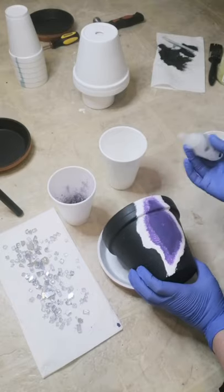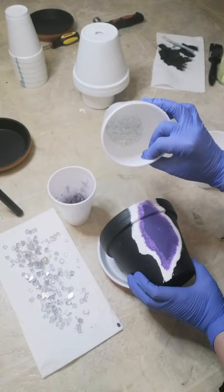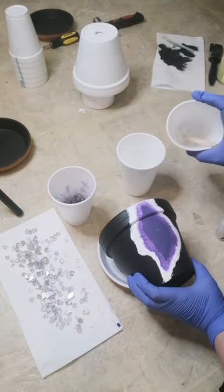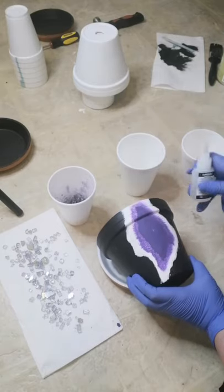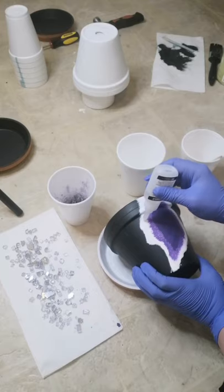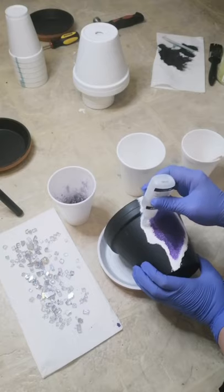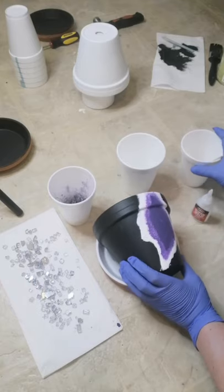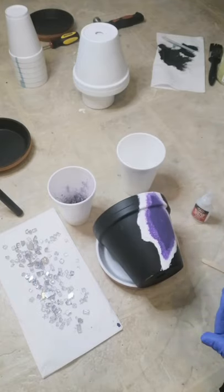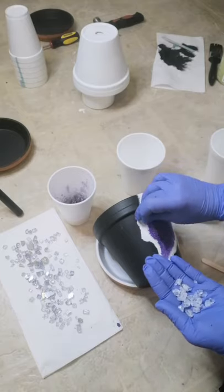I'm going to start on the outside here. I've gone ahead and broken up some more clear pieces and I'm going to mix those in with the pre-made iridescent ones I made earlier. We're just going to start a little bit at a time — I squeeze a tiny bit of glue out and then kind of just drag it across. This stuff dries pretty quickly, so you don't want to do a large area at once. Just carefully place those on.